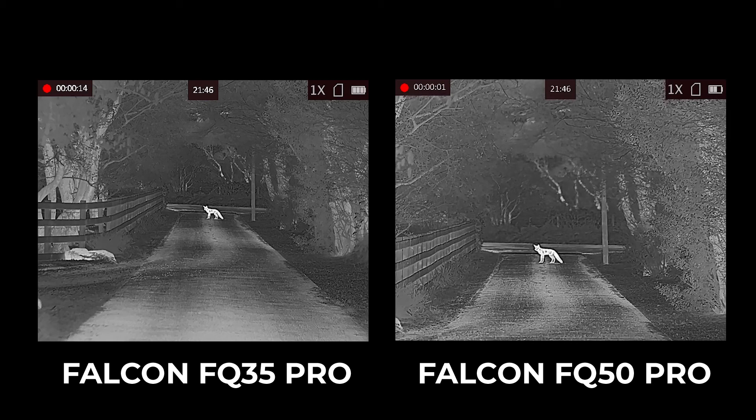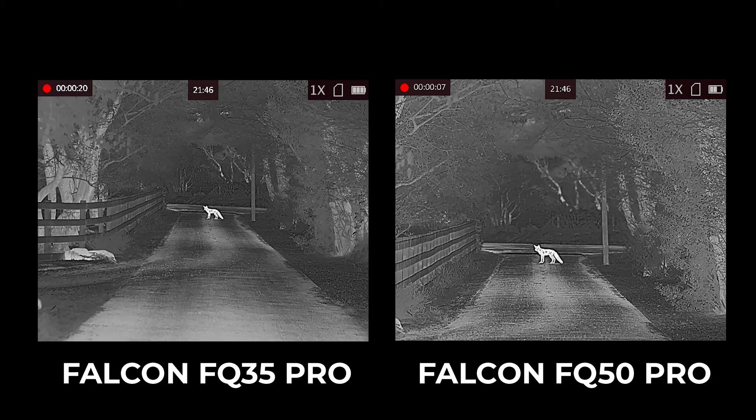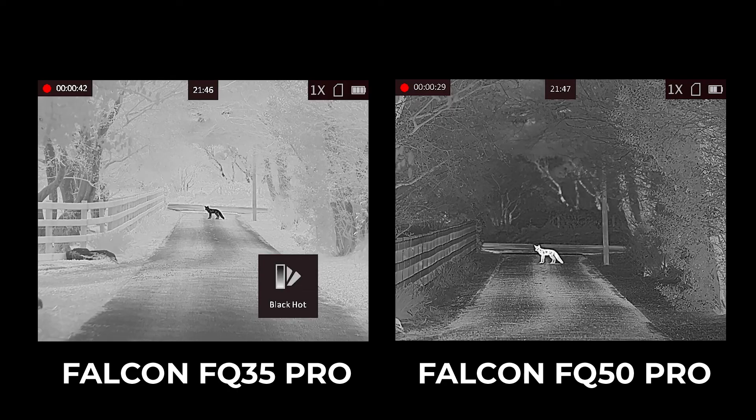Lastly, Dave the fox out in the lane: on the left the 640 by 512 sub-20 millikelvin 35mm lens at 1.8x base mag, and on the right the Falcon FQ50 — 640 by 512, 12 micron, sub-20 millikelvin with a 2.6x base mag. You'll see the difference in field of view — the FQ50 giving better detail, the FQ35 giving a bigger field of view, more suited for deer stalking and scanning larger areas.